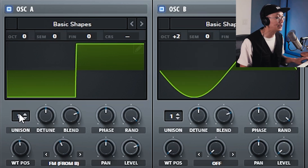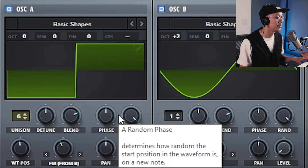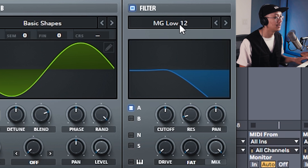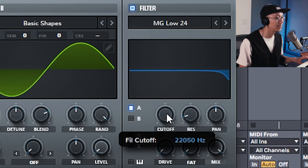Increase the unison mode — anywhere from three and up on oscillator A; I'm going to choose six. Then we're going to send this off to a low pass filter. Enable the filter and I'm going to use low pass 24. Now let's bring the filter cutoff down so we shave off those high frequencies.